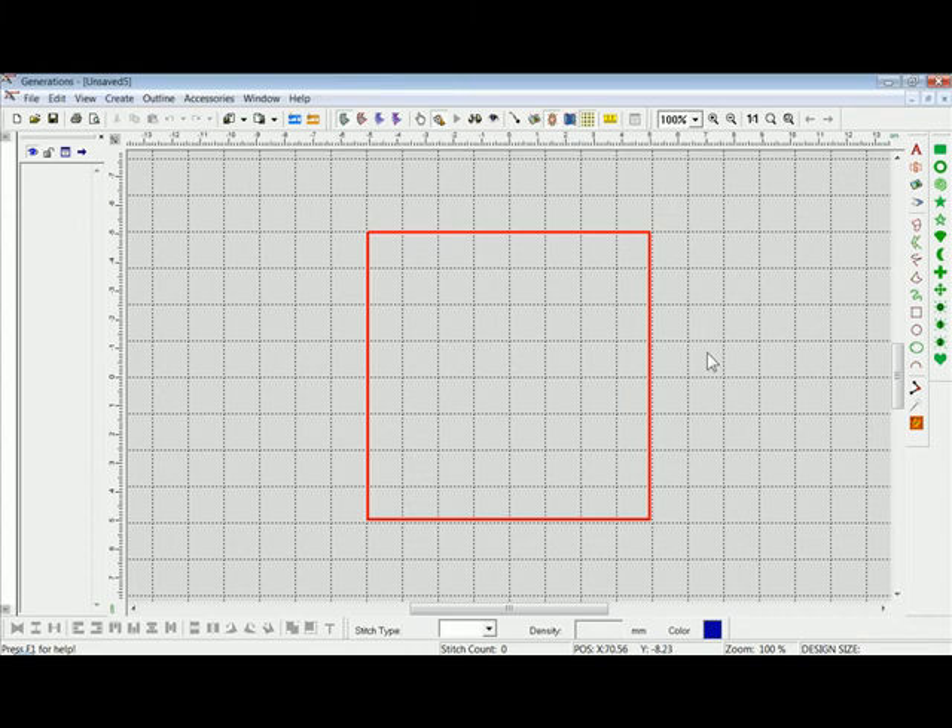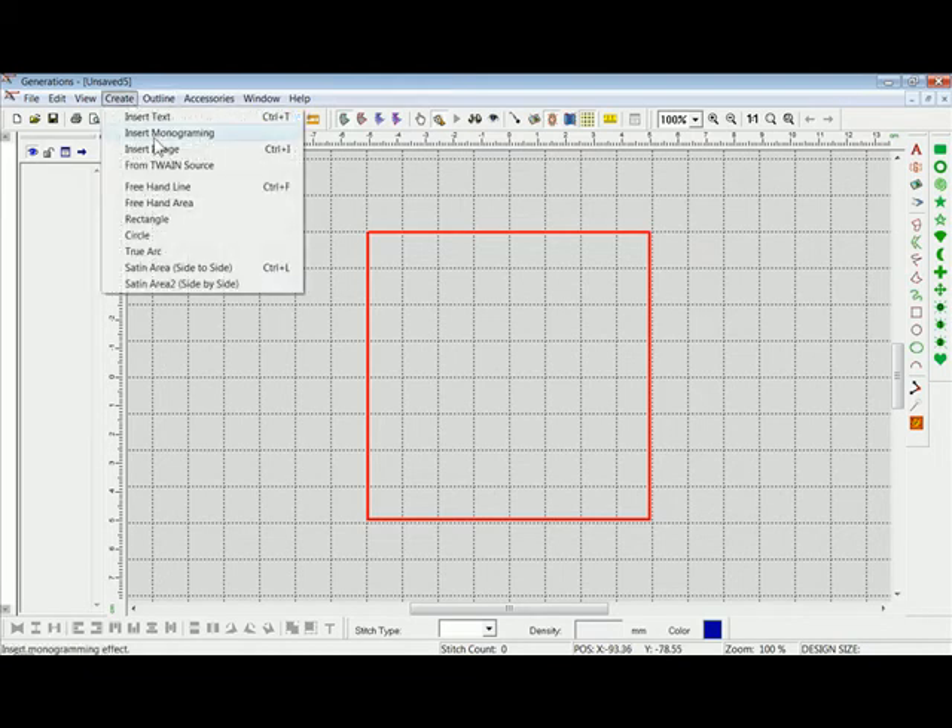Hi, thanks for watching the Generations video. This is a little video to show you how you can take a flat image and dress it up a little bit by using the dividing tools within the outline view. What we're going to do is take a four-leaf clover and use that for our St. Patrick's Day project. I have Generations open with my 100 by 100 hoop open and showing, which I can get in my view preferences under View and then View Preferences. To bring in the image I'd like to digitize, I'll go to Create and Insert Image.